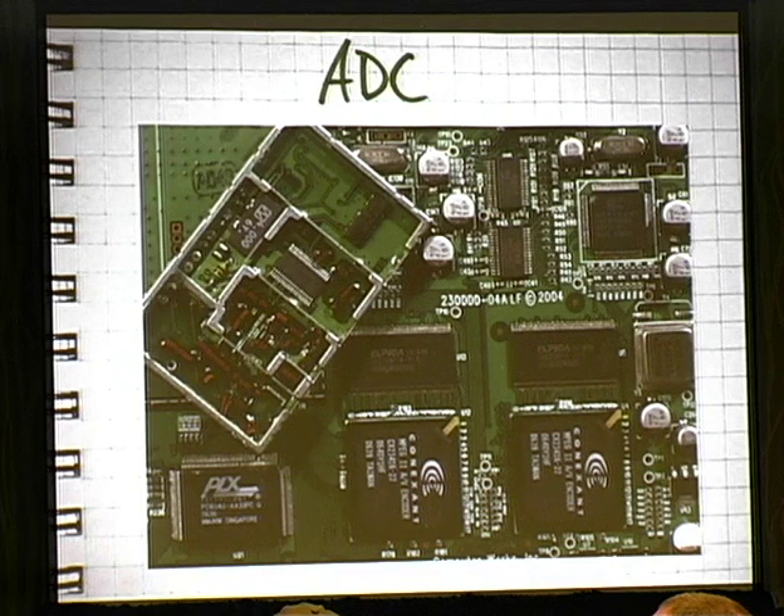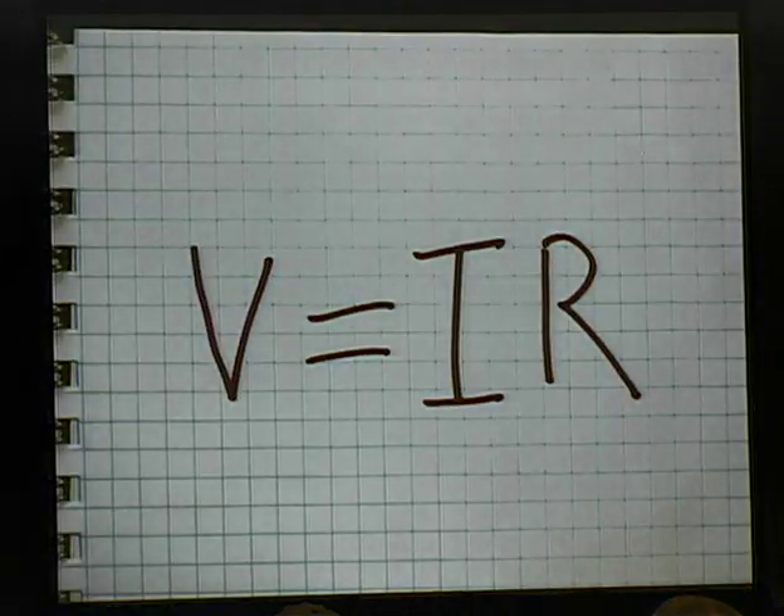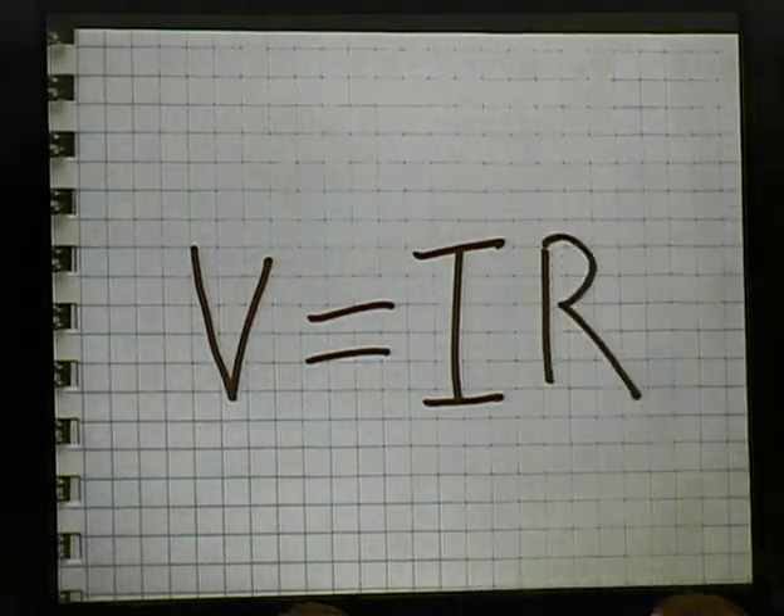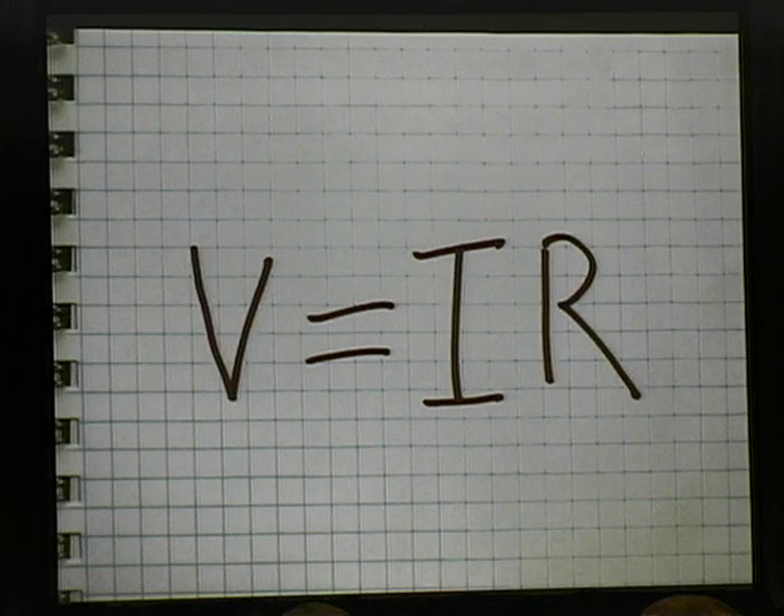Many of you will recognize this as Ohm's Law, which is really important to know if you are working with electronics — and it really nicely sums up absolutely everything I knew about electronics at the time. I had never designed a digital circuit of any sort. I had never programmed a microcontroller. I had never soldered a surface mount IC. I had never designed a circuit board in my life when I started this project. But hey, I can learn.